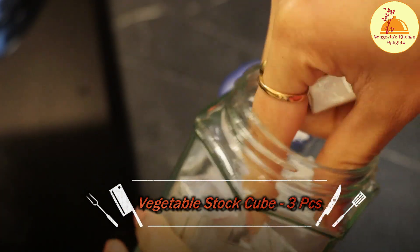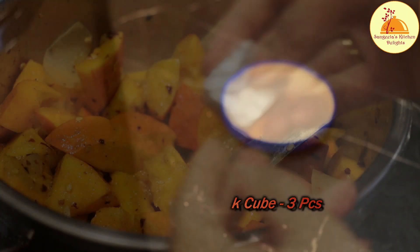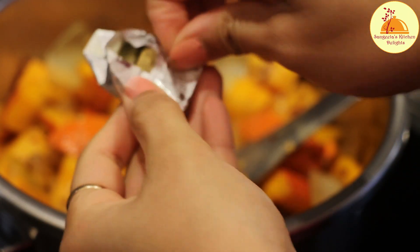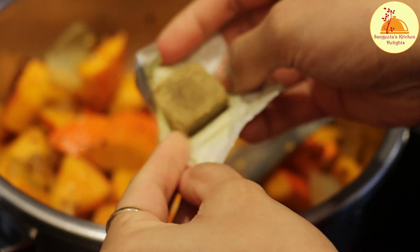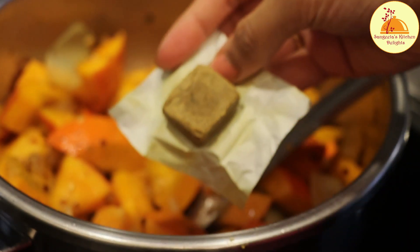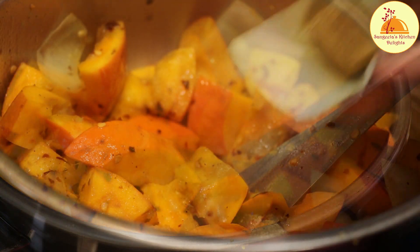Here I will use three pieces of vegetable stock cube. You can use any brand as per your choice; these are very easily available in any market. As this type of stock cube contains a high amount of sodium — that means salt — so when we are adding salt to the soup, be careful about it.